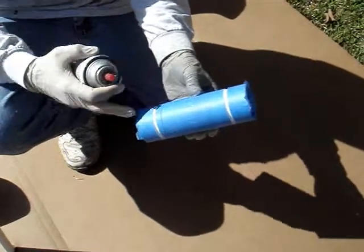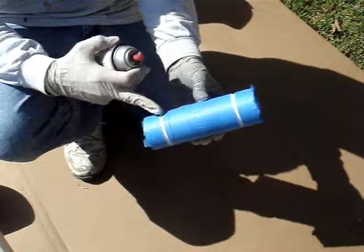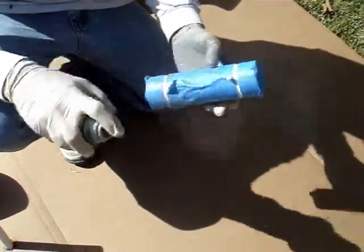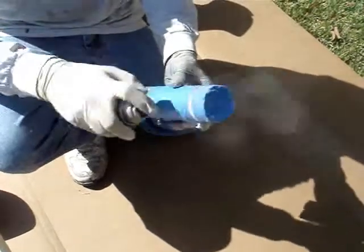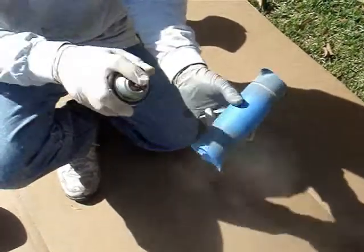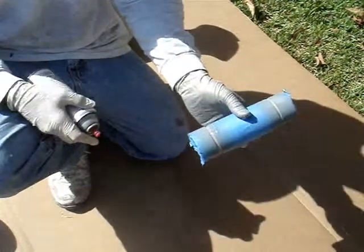For the thermal detonator in the grooved area, we're going to be using the smoke gray. I went ahead and taped it off just to get the groove of the gray paint sharp on the edges. Just go ahead and mist it around there. And that's it. Just let it dry.